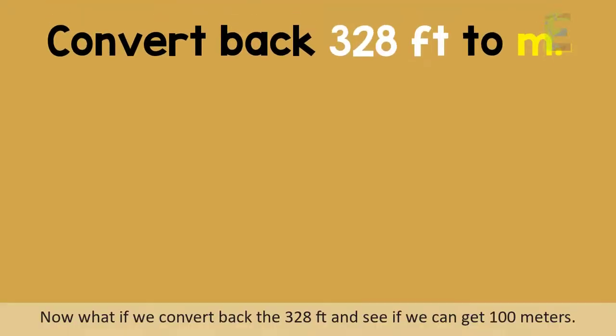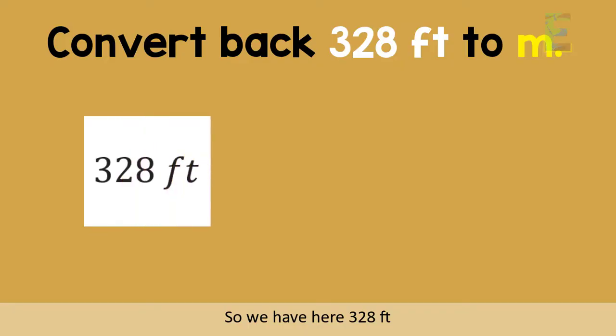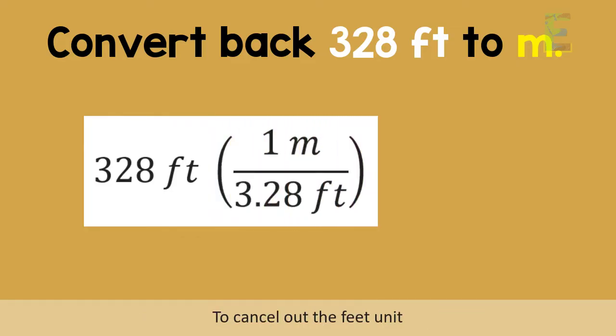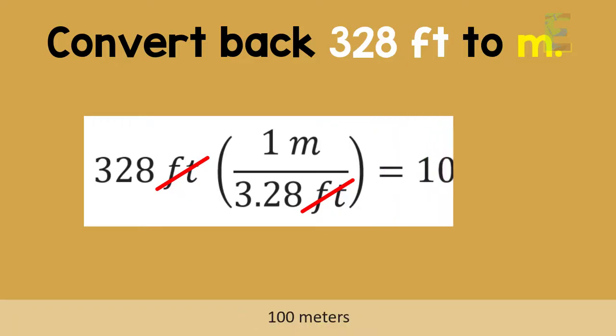Now what if we convert back the 328 feet and see if we can get 100 meters? We have here 328 feet. We need to multiply this by 1 meter over 3.28 feet to cancel out the feet unit. So 328 times 1 divided by 3.28 — the final answer is 100 meters.